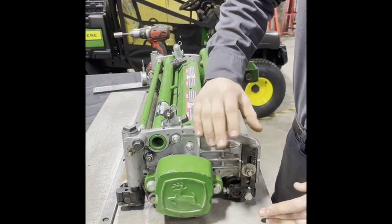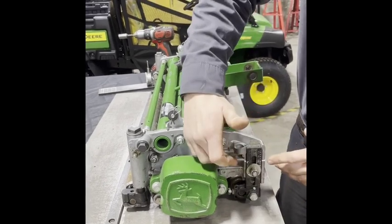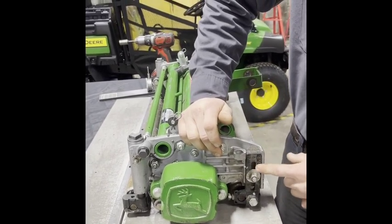The first thing you're going to do is set your front roller bracket to the correct position as per your height of cut, which is identified by these casting marks and numbers.